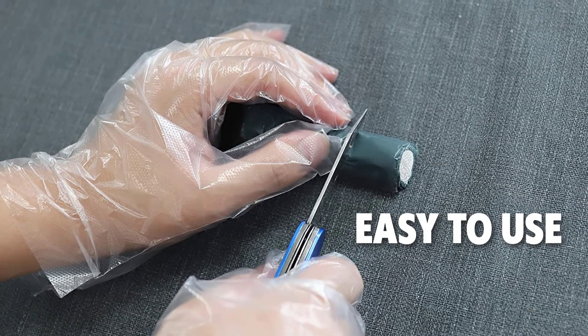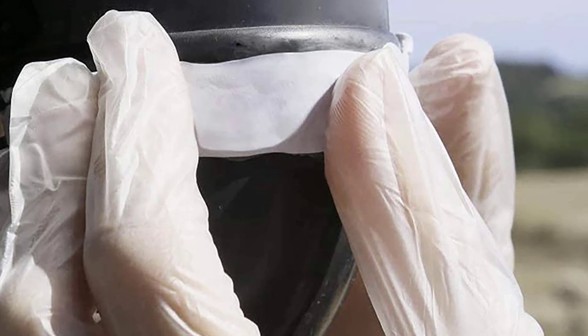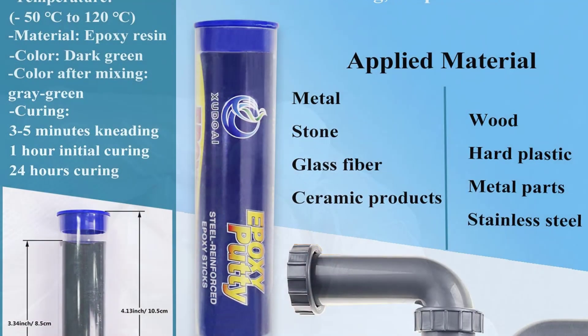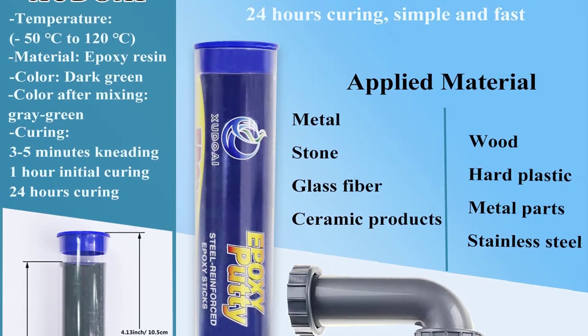Additionally, it is extremely easy to use. All you need to do is cut and knead it by hand until the color becomes uniform, and apply it to the damaged area. It only takes about 10 minutes to knead and use, making it fast and efficient. This one also suffers from a short shelf life though, so be mindful of this before buying in bulk.